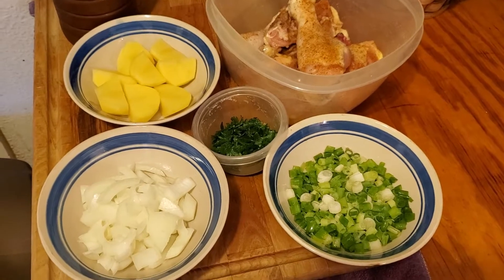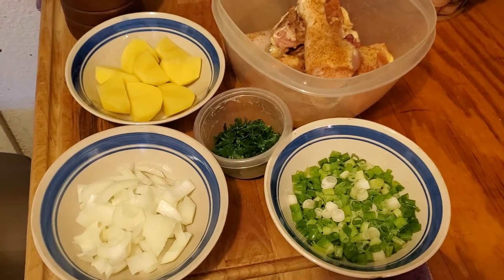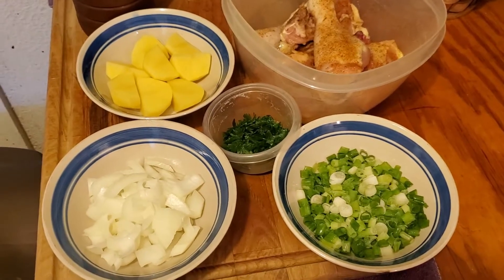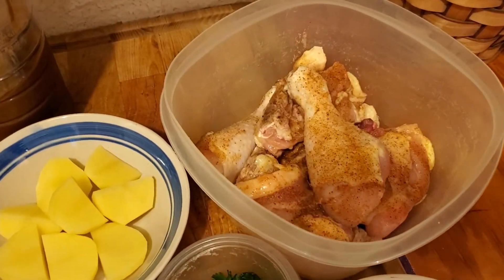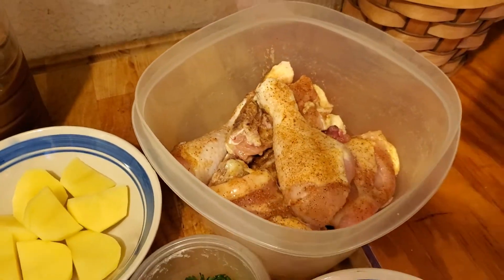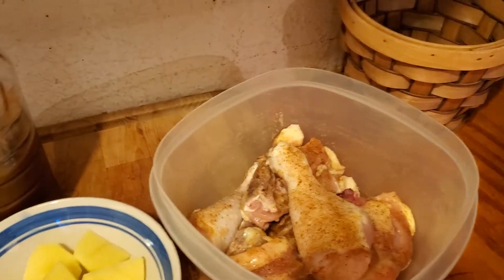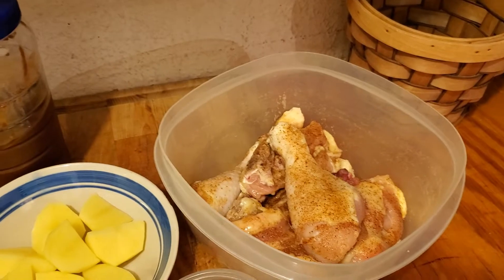Welcome back YouTubers. This is Jesse's Variety Channel. Today I'm going to be making a Cajun Chicken Fricassee. I have my chicken all seasoned with Tony's seasoning that I like to use for my Cajun dishes, and I also added a little bit of garlic powder to that chicken.